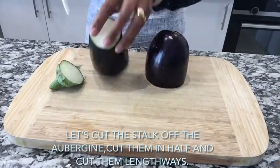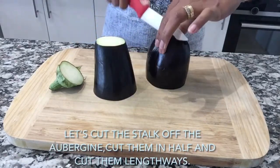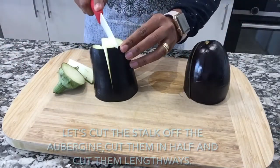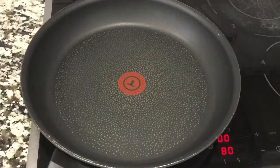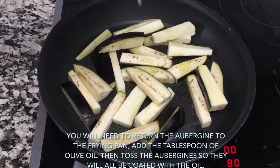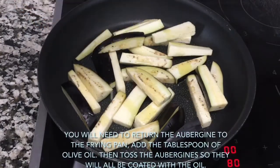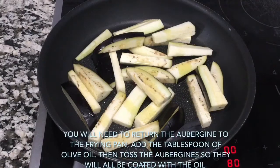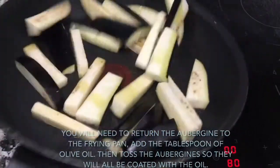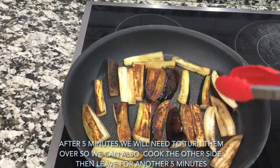Let's set the top of the aubergine, cut them in half, then cut them lengthwise. Heat the frying pan on high. Add the aubergines into the frying pan with a tablespoon of olive oil, then toss them so they are all coated with the oil.